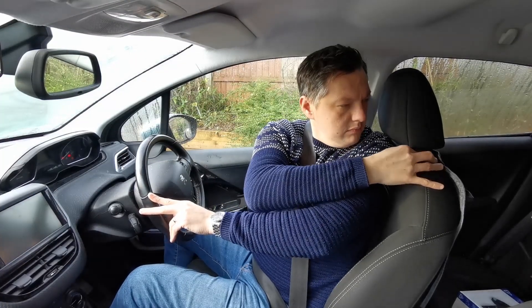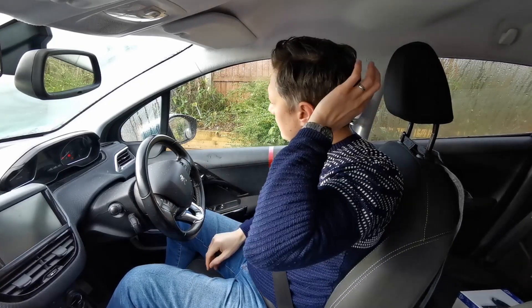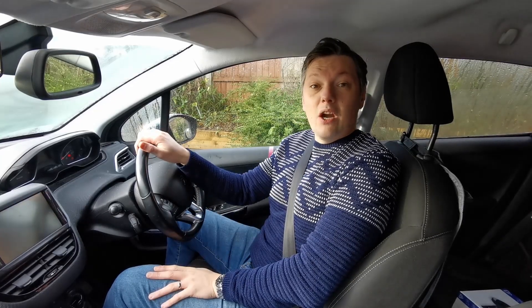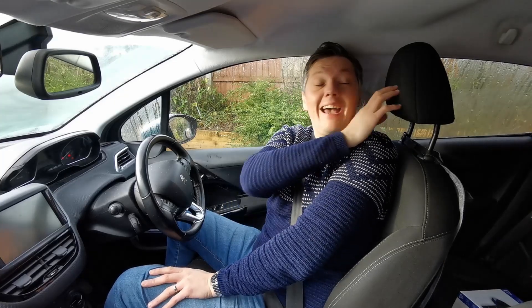The next part is to adjust the head restraint. I press the button on the side of the head restraint while using my shoulder — I like to call this the shoulder-head-restraint technique — to get that head restraint up. The head restraint is there in case of an accident; if you get bashed about, your head will bounce back off it. The centre of your head should align with the centre of the restraint, ideally level with the top of your ears or eye level.